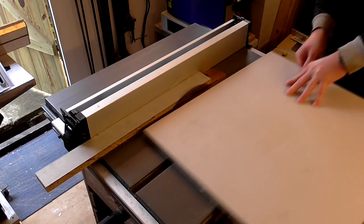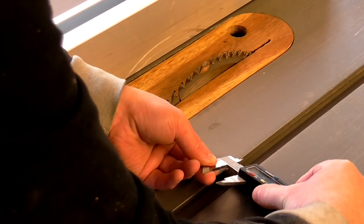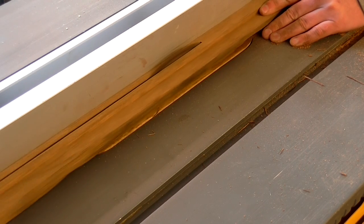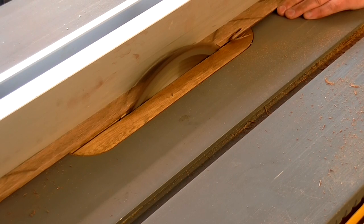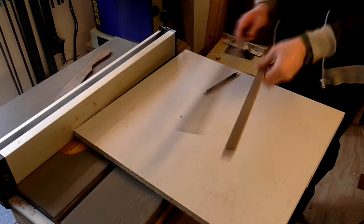Next I measured the mitre slots on my table saw with a pair of calipers. I'd need to cut two runners to fit inside these slots. The slots measured 19 and a half millimeters wide by 10 millimeters deep, so I ripped a spare piece of sapele to 8 millimeters by 19 and a half millimeters. It was a nice tight fit in the slot with no side to side play and it moved backwards and forwards quite easily. I chopped the length of sapele in half to give me two runners.